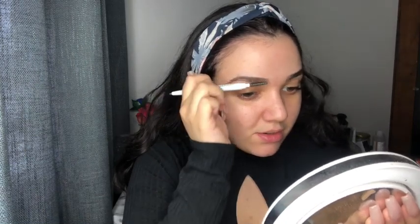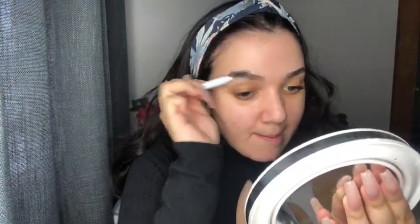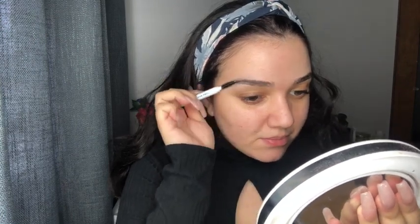I have one eyebrow on camera and the other off. I'll be using the ELF Instant Brow Lift brow pencil in the shade Neutral Brown — this is my first time using this too. I feel like this is my better looking eyebrow. I'm going to go ahead and comb all my hairs back, then I usually start on the tail first.